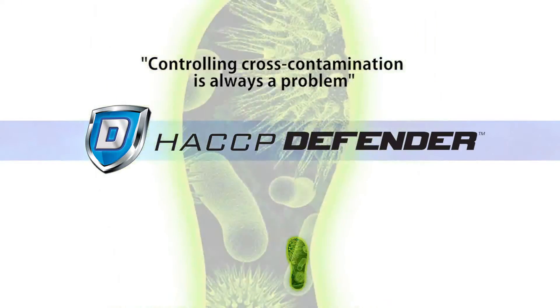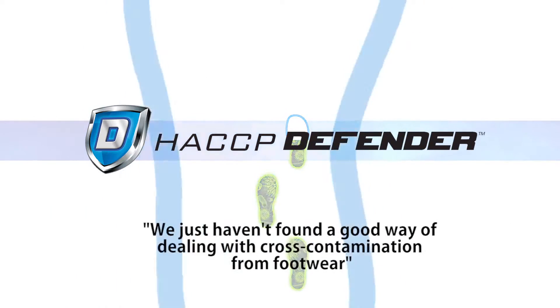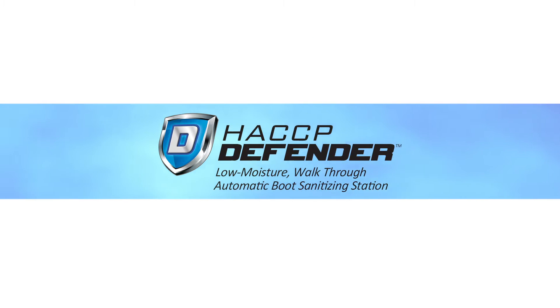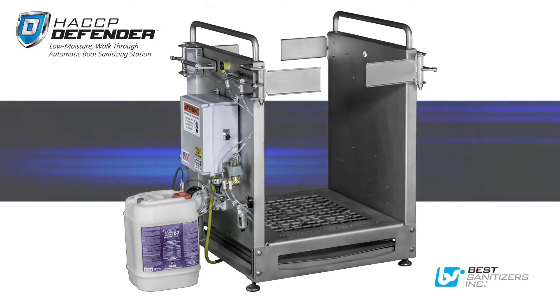Controlling cross-contamination is always a problem. It's one of the weakest links in our sanitation program. We just haven't found a good way of dealing with cross-contamination from footwear. Introducing the new HACCP Defender, the low-moisture walk-through automatic boot sanitizing station from Best Sanitizers.